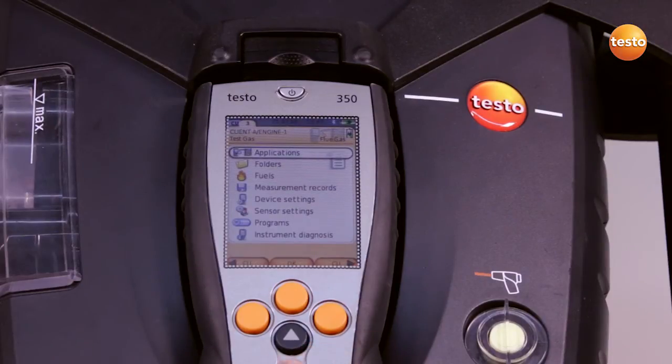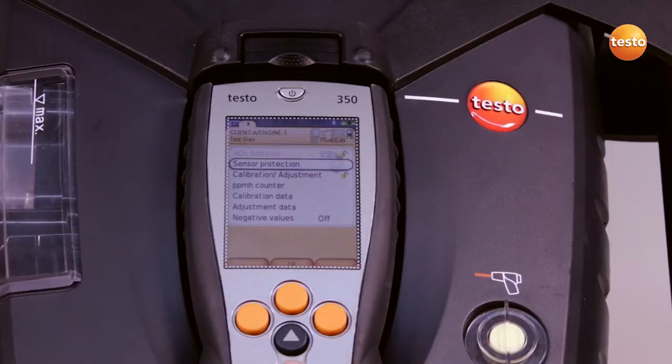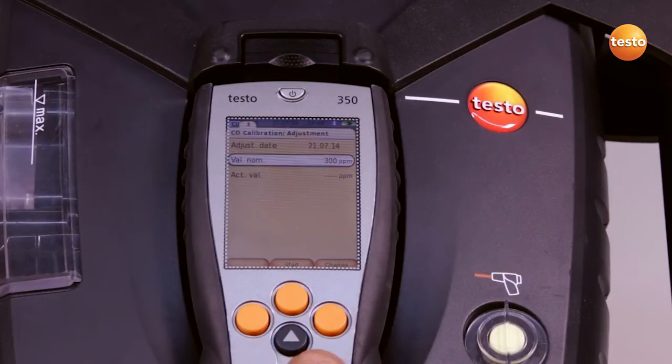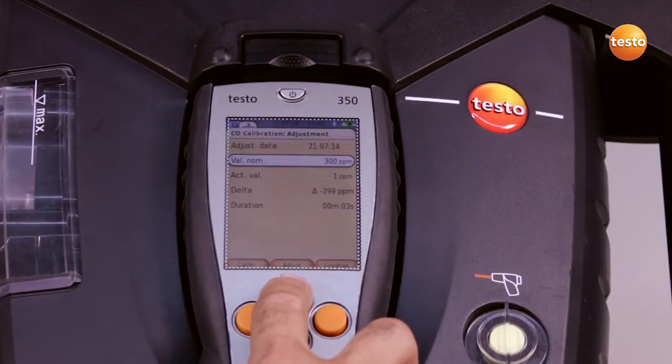After I finish the measurement, I select sensor settings and calibration adjustment in the main menu and select the components we want to adjust. In this case, CO. Under nominal value, we enter the CO concentration in the test gas — in this case, 300 parts per million — and press start.